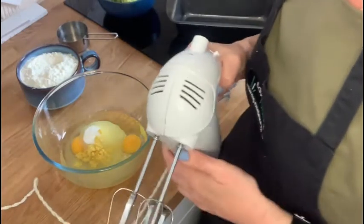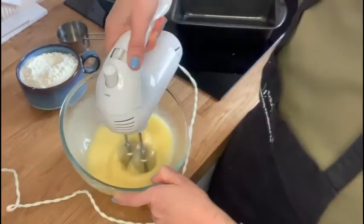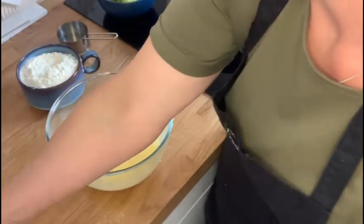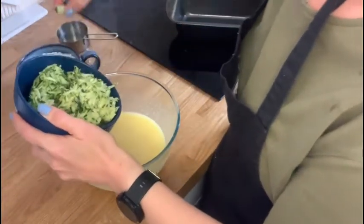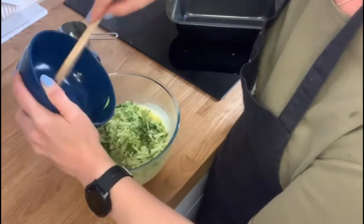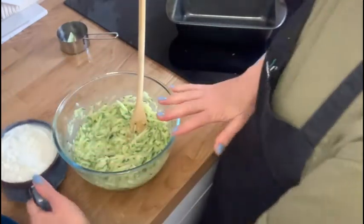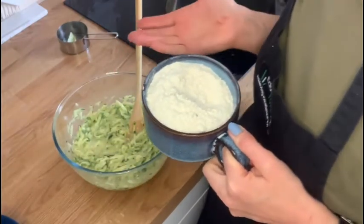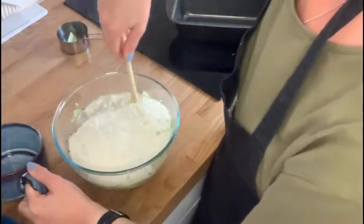I'm going to use my trusty old electric hand mixer for this — £12 from a supermarket about 10 years ago, well worth it. You can use a normal hand whisk, balloon whisk, or a fork if you haven't got either of those. Now I'm going to mix in the courgette. The courgette was 350 grams, which is sort of one large or two medium courgettes. Then 300 grams of self-raising flour to go in, and we'll just fold that in.